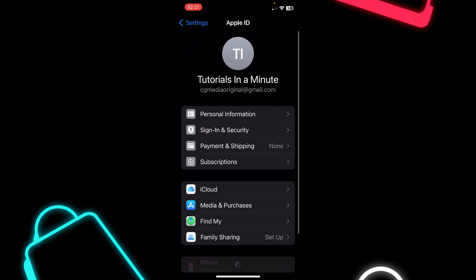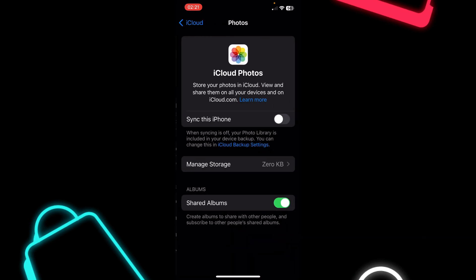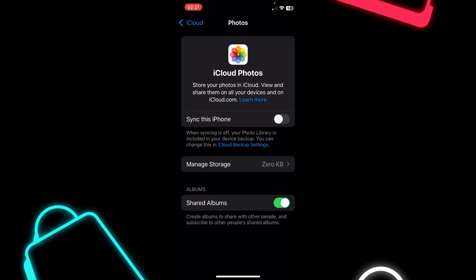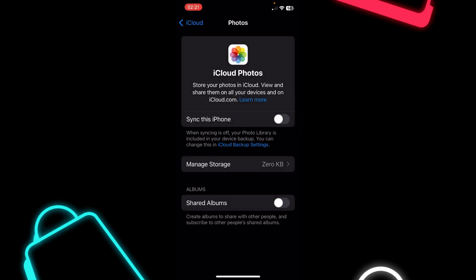The first step is to go to your Settings and then tap on your iCloud account, then tap on iCloud, then tap on Photos, and you'll have to disable the options there. Basically, that's all you have to do.